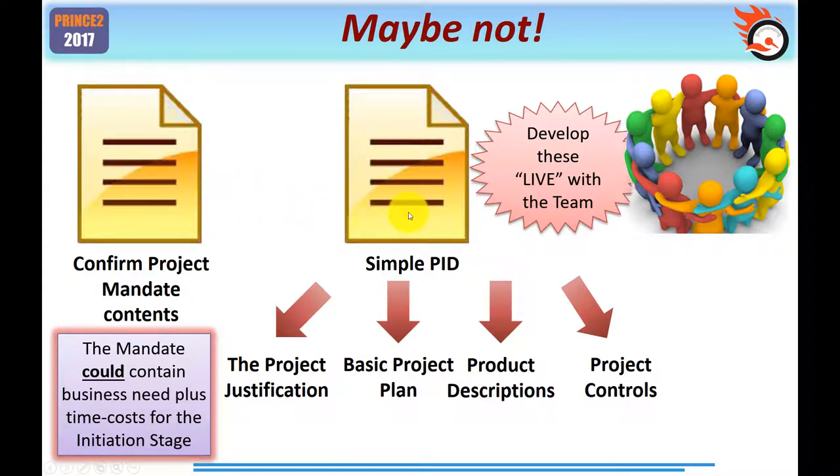What do we mean by a simple PID? It contains four basic areas: the project justification, which may be identical to the business need contained in the mandate; a basic project plan; some product descriptions — it may only be one for a simple project, meaning the product description is the end product itself; and some form of project controls, otherwise you really aren't using PRINCE2. When it comes to project controls — things like reports, managing risks and issues, and quality — you can keep them all informally within your daily log.